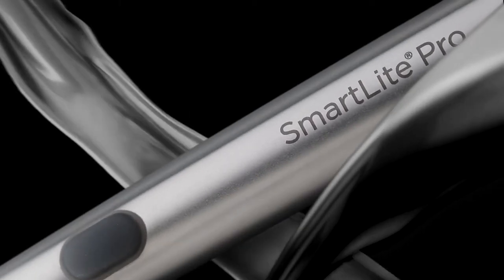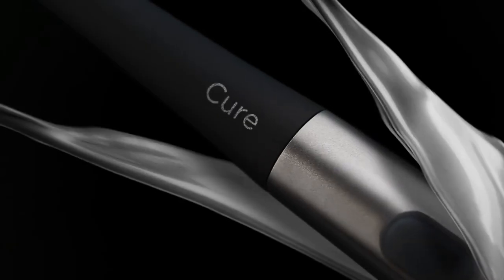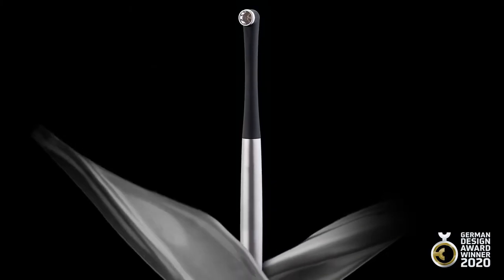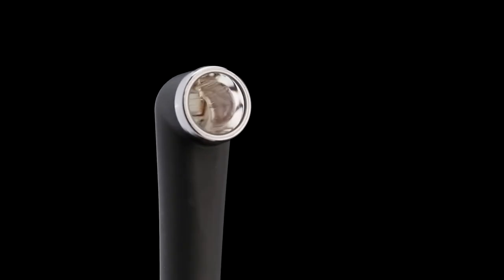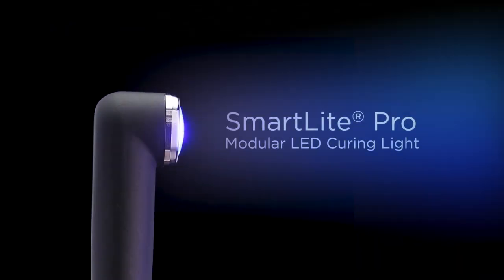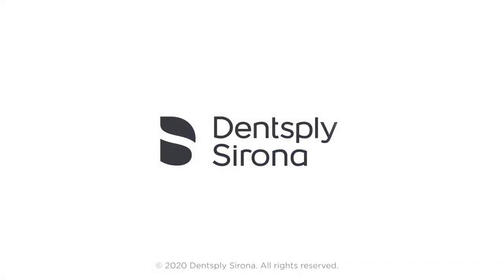With its remarkable all-metal housing, SmartLight Pro delivers far more than good looks. Medical grade stainless steel and aluminum provide robust durability year after year. SmartLight Pro — clinical performance never looked so good. Ask your Dentsply Sirona representative for a demonstration.